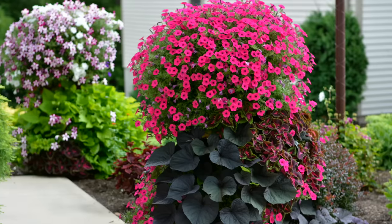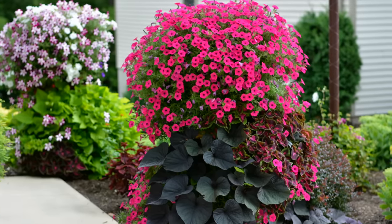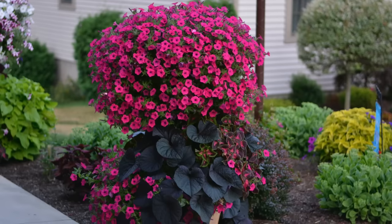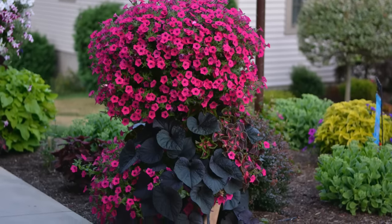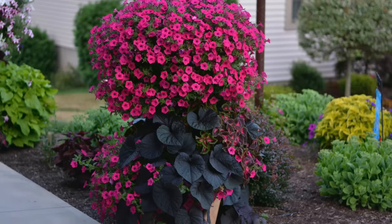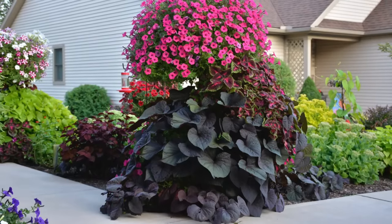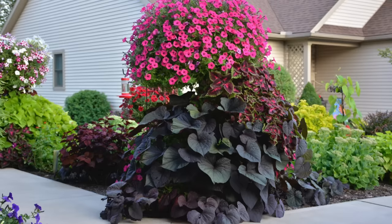Next one is from Desiree in Pennsylvania, zone 6A — and this one is glorious. Look at how full and beautiful and healthy these plants look. In the top planter, she's pretty sure it was a Supertunia Vista Fuchsia, and I would agree. There are three in the top planter, two in the bottom planter along with two Main Street coleus, which mirror the same pink color in the middle of their leaves, and one sweet potato vine in a bold purple color with bold texture down there.